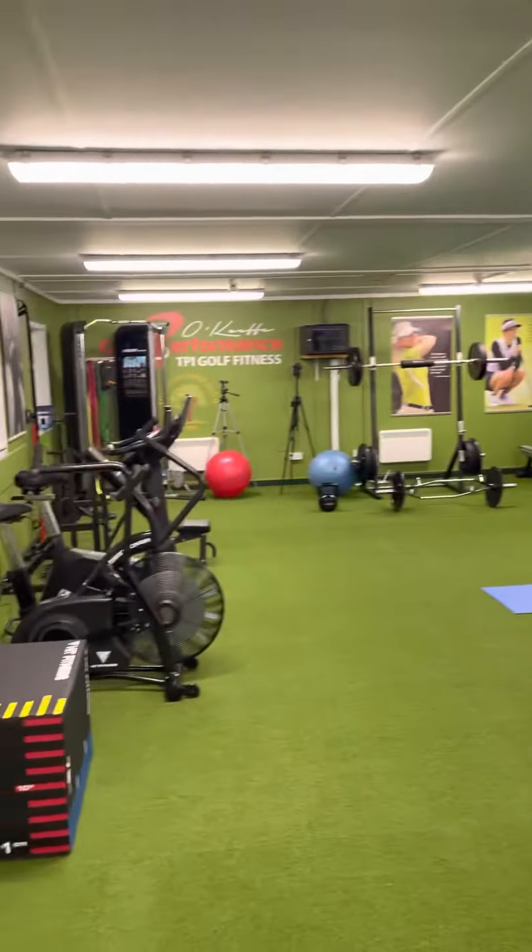Rotation slam balls, got our weighted bags, more barbells coming there, another band station with a TRX Rip Trainer, BOSU for balance. And then I put in a nice weight area here so if people are working on strength and power programs you can do various stuff — there's enough weight there for people who don't want to lift heavy and for people who do.